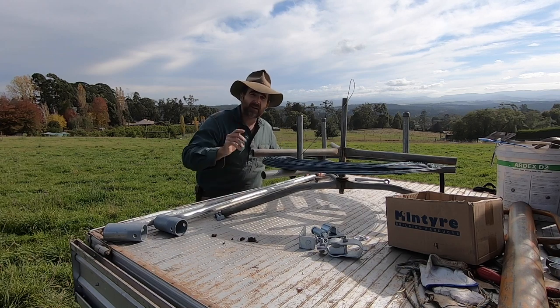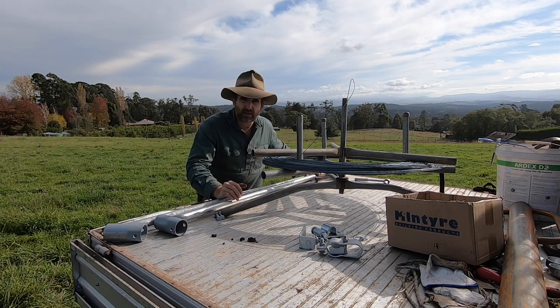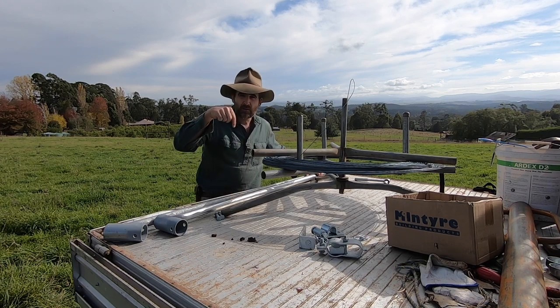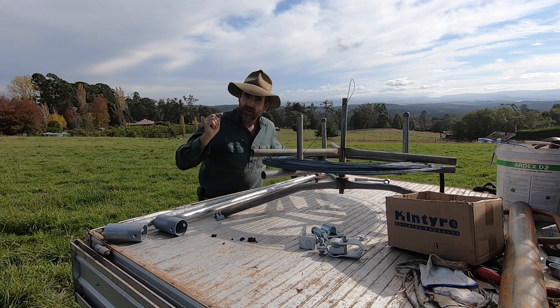I'm going to set a couple of these up. I'm even going to hang a gate off one of them and then we'll give them a bit of a test and see how strong they actually are before we run our fence wire. If you like this sort of video and you'd like to see more of it, please support the channel — hit the little subscribe button, give this a thumbs up. Let's get into it.